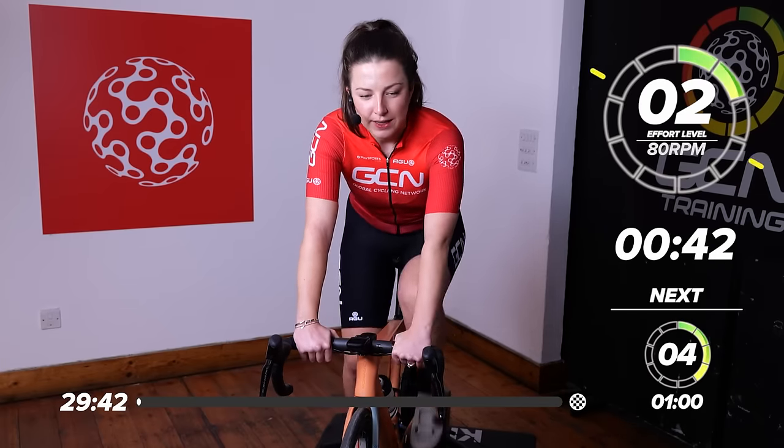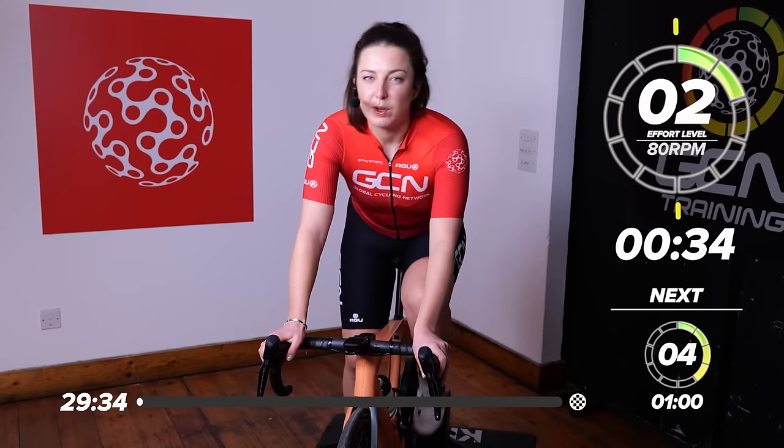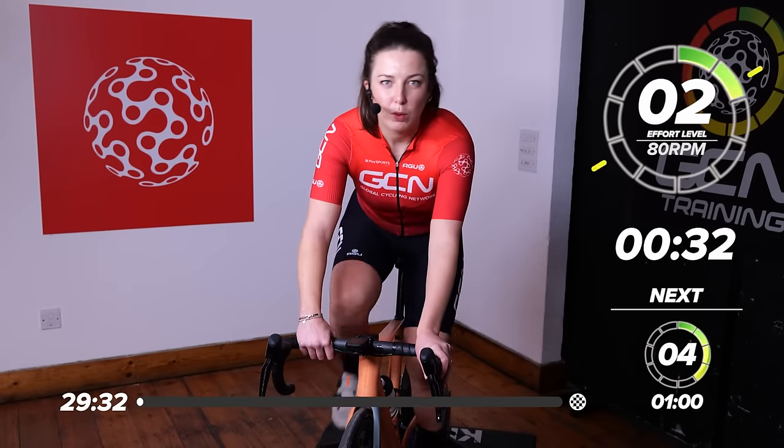We're just going to settle into the warm-up now — just spinning the legs at two out of 10, nice and gently waking that body up. Tip-tapping on the pedals, and then we're going to slowly ramp it through the warm-up, ending on quite a high. Hopefully by then we'll have our heart rate up and our body warmed up, ready to hit this first block of work.